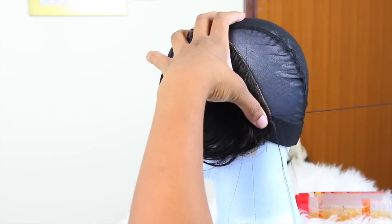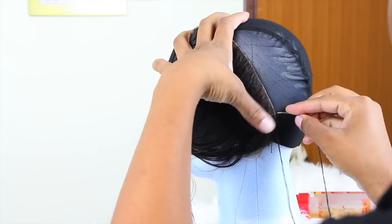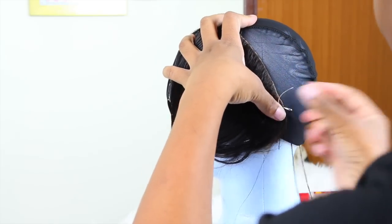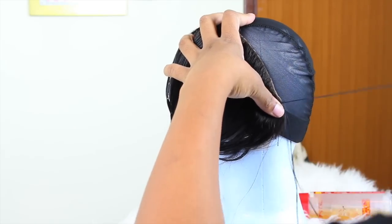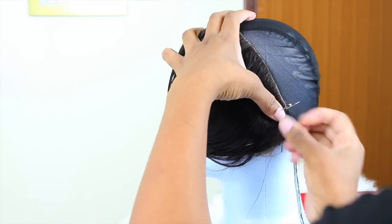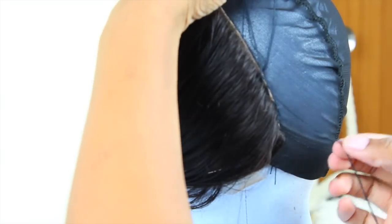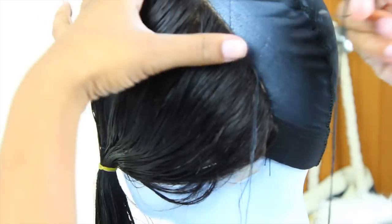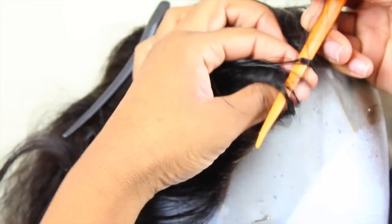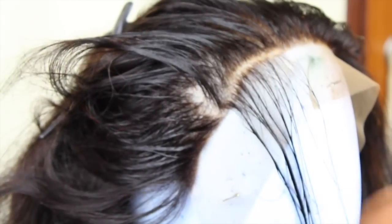This is me trying to sew this frontal onto this wig cap. I am never making another wig in my life, especially with straight hair — this was the hardest thing I've ever done. I'd much rather buy a wig, but for my girls trying to save a couple bucks, making a wig is definitely cheaper than buying a full lace wig. If you got the patience, go for it.